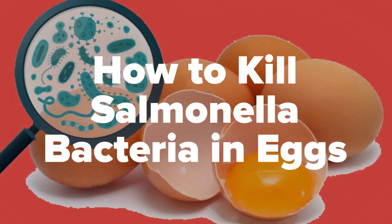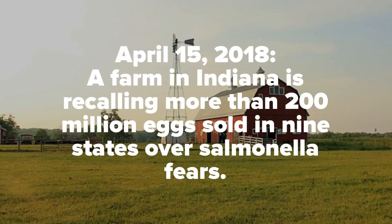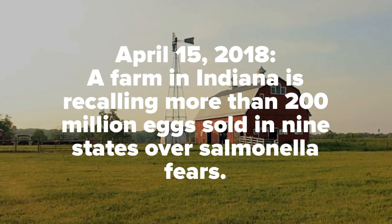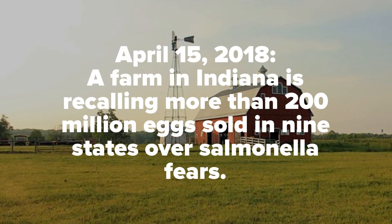How to kill salmonella bacteria in eggs. A farm in Indiana is recalling more than 200 million eggs sold in nine states over salmonella fears.